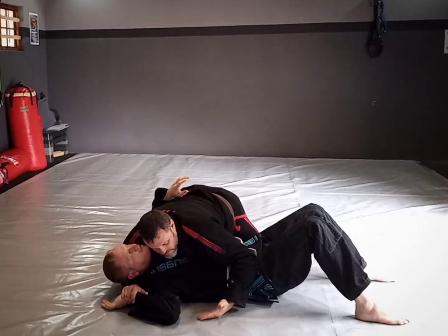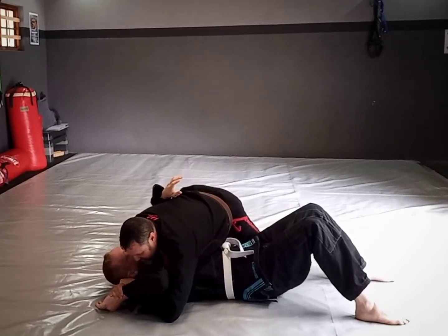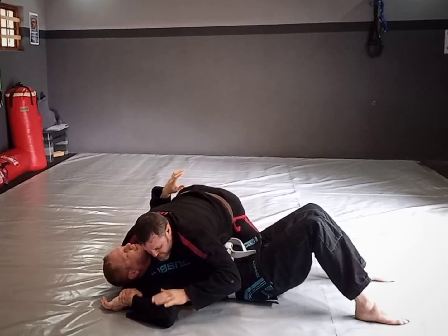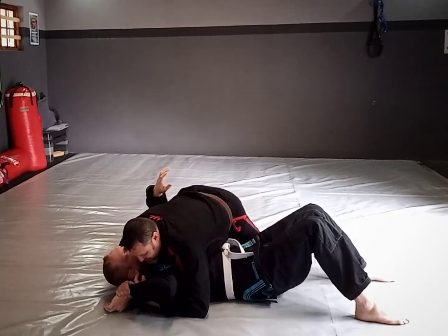From here I go under the arm. I always make sure I'm going palm facing up, and the reason is that it allows me to pull my way through. If I go the other way I kind of get stuck, especially if he is fighting me and the arm is being driven to the mat. Whereas if I go palm up I can always generally find a way through.